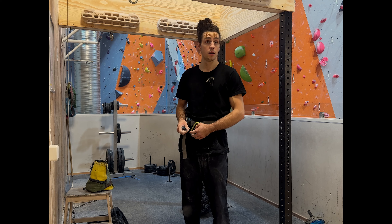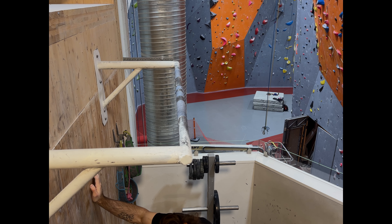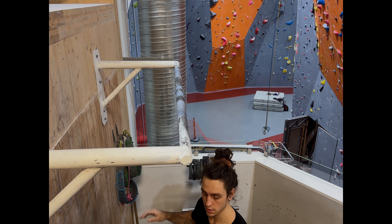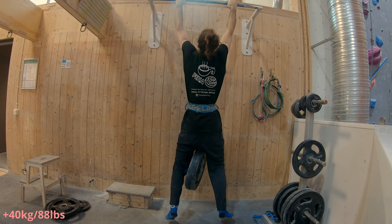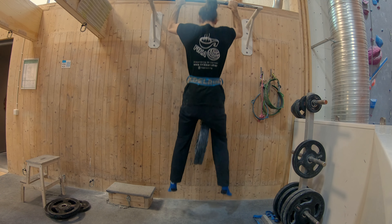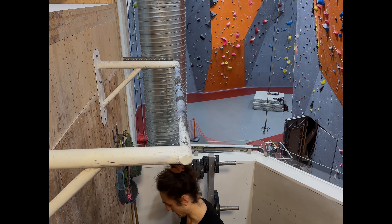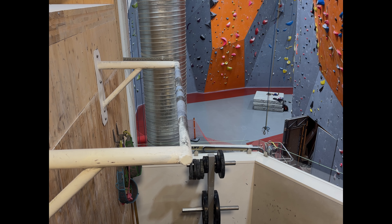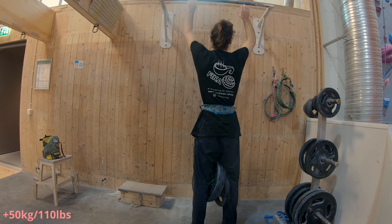So I think move on to pull-ups. This is plus 40 kilos, so this should be pretty chill. After the fingerboarding, it wasn't that chill. Well, I'm just going to try 50 kilos — I think that's reasonable — and then call it a day on the bars.